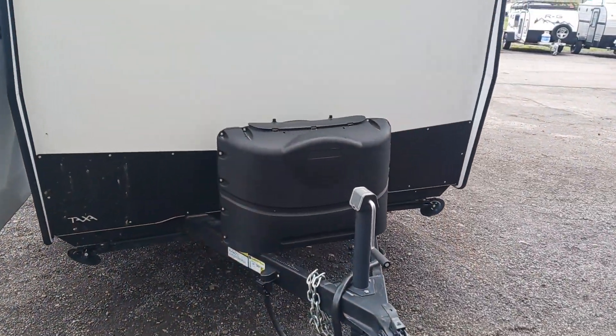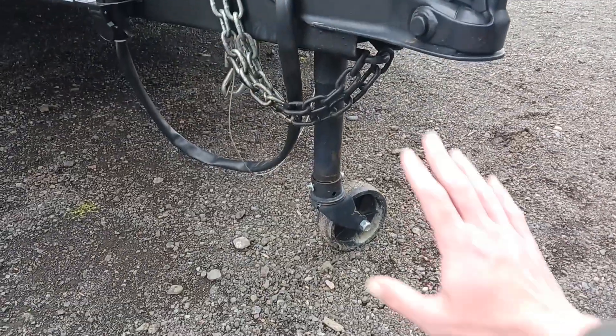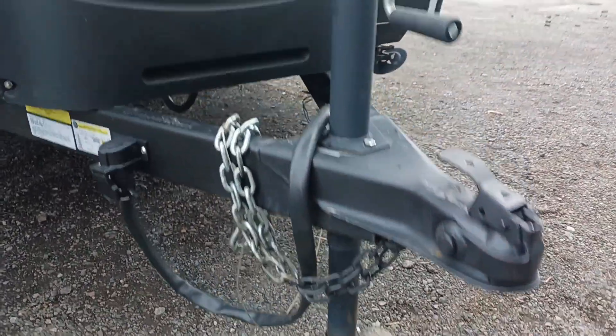Now I'm six-two and I literally have at least a foot above me. Starting right up front with this Mantis, we have a two-inch ball with a removable wheel and the safety chains.